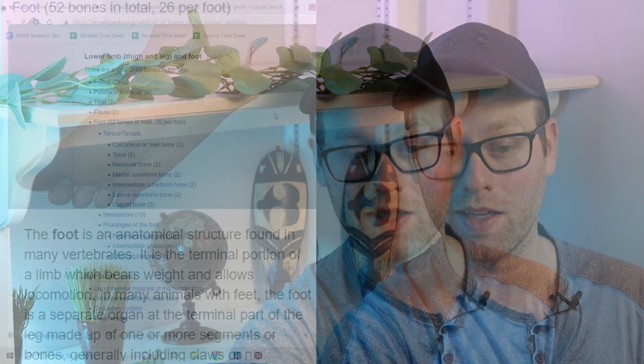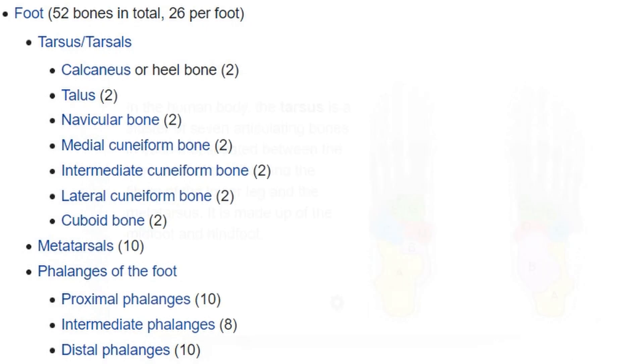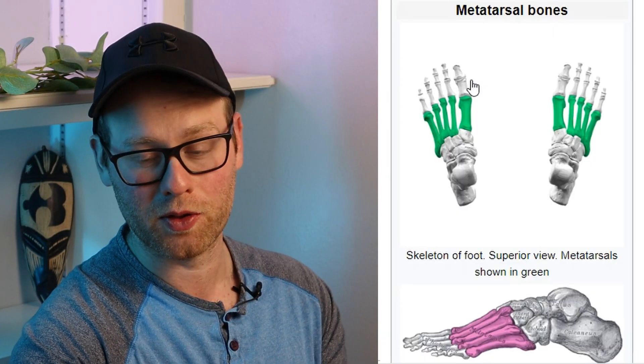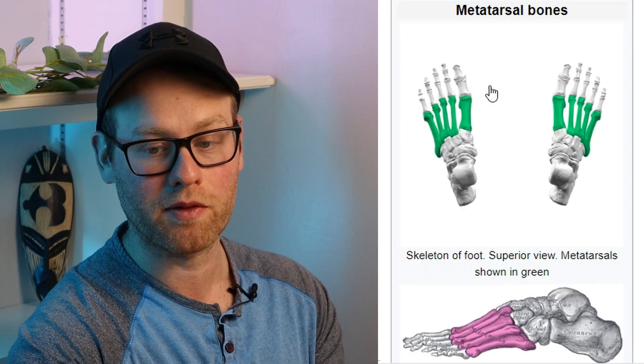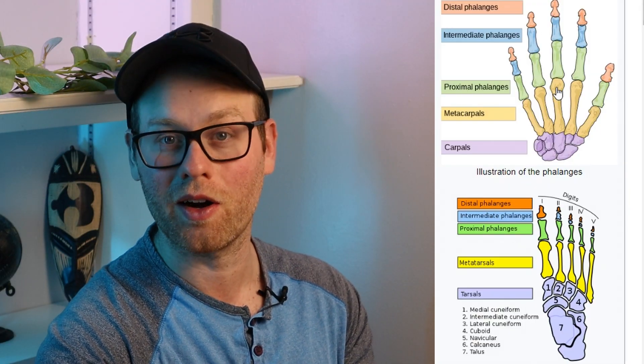Next we move to the bones in the feet. The bones in the feet are pretty similar to the bones in the hands — there are really three main things to know here. The tarsals, which are very similar to the carpals in the hands, are the main bones in the base of your foot and ankle area. Unless you're being tested specifically on different tarsal bones, there's really no reason to memorize exactly where each one is. The metatarsal bones make up the middle part of the foot. And your toes are also phalanges, just like your fingers.